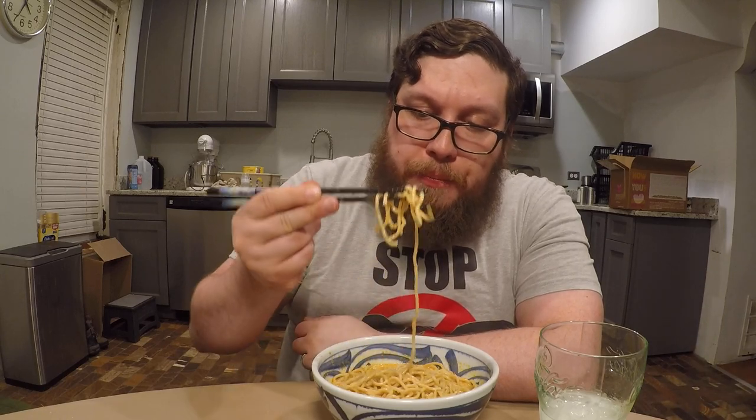Cheers. Interesting. Let's take a little sip of the broth here. The flavor's not overwhelmingly strong, but it is kind of rich. And to me, I can pick out two flavors: there's a coconut flavor, and there's definitely a seafood flavor.